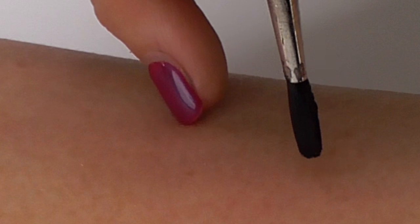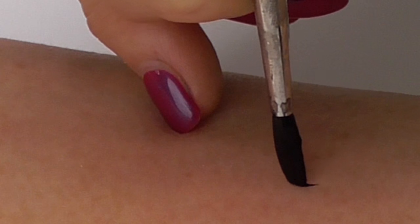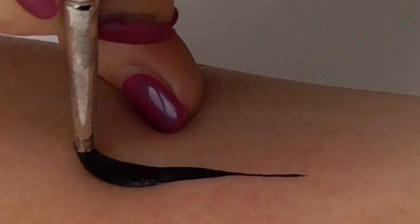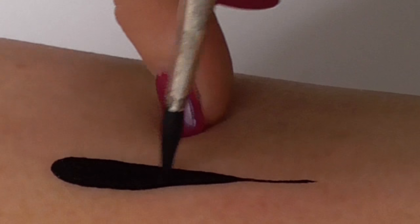Again, brushing lightly against the skin with very low pressure, slowly adding pressure, adding pressure, brush perpendicular to the skin, maximum pressure, and then pulling back off the way you went down.